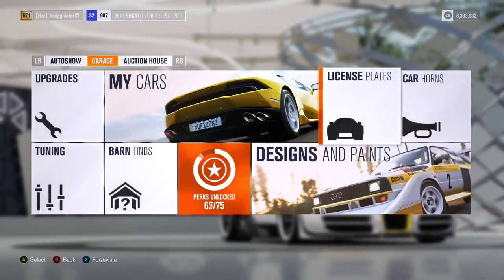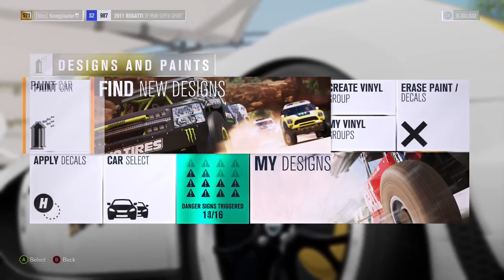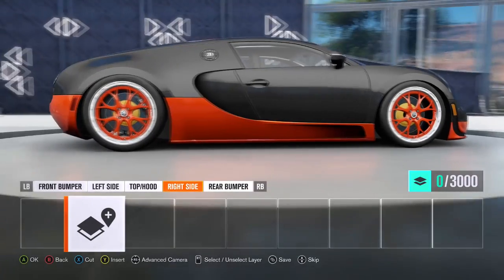I'm using the Veyron for this. Now you don't use this in City Camouflage but this is just an example. So then what you're going to want to do is go to Apply Decals. The thing is you can make your own if you want to, but for the sake of this video I am just going to use a random one.